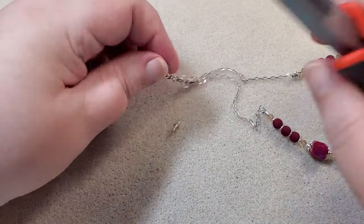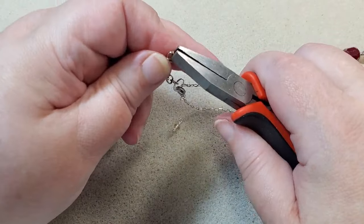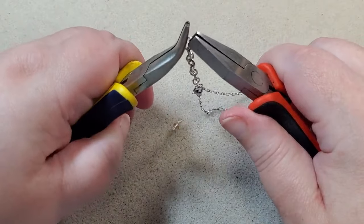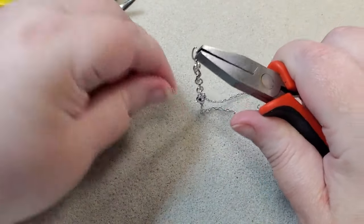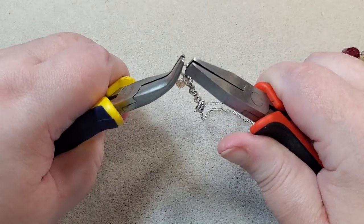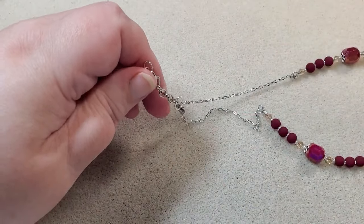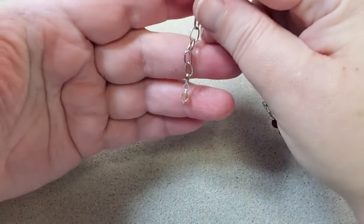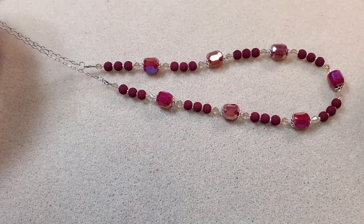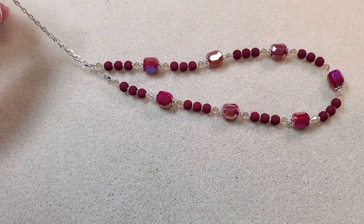I take my flat nose pliers and open the link at the end of my extender chain, thread on my little dangle, and close the link back. So there's my little dangle, and there's my necklace. I'll get my stuff for my earrings and make a little pair. I'll be back.